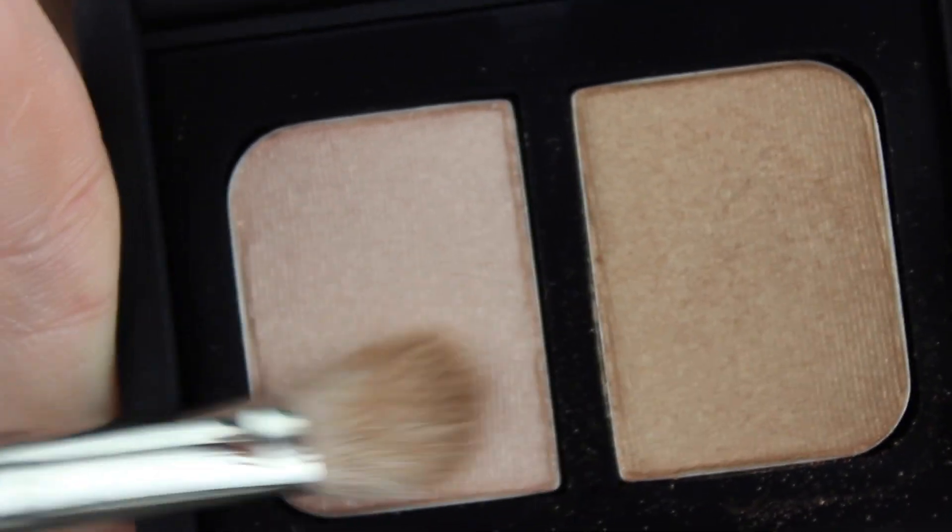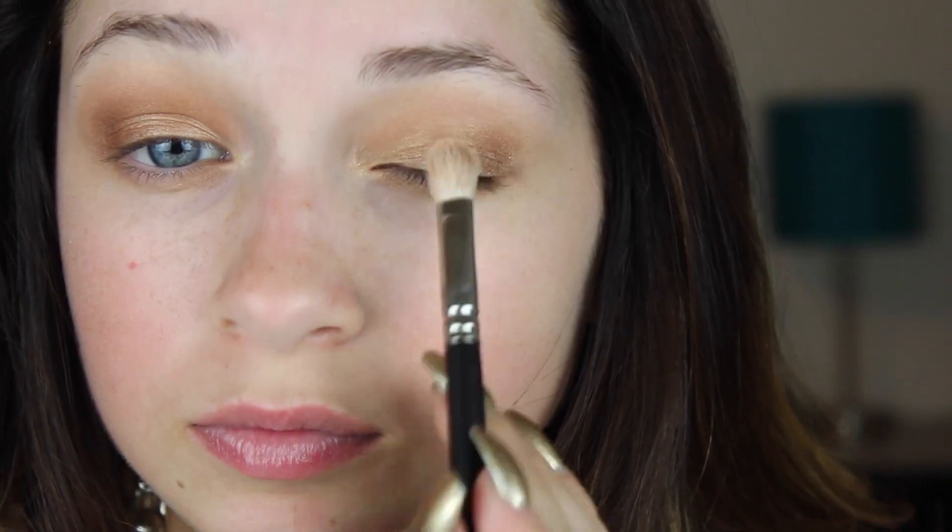Pop an off-white pearl color into the center of your lids. This will add a beautiful pop of brightness to the eyes and also make the look glow.